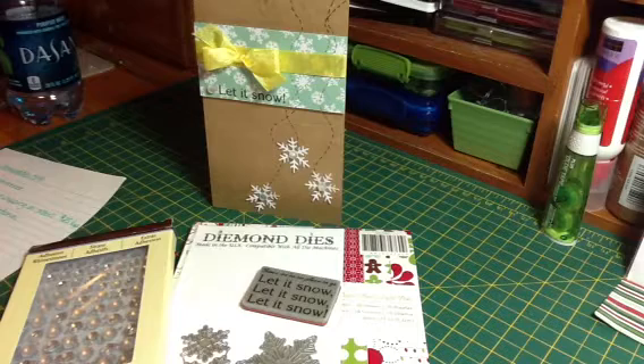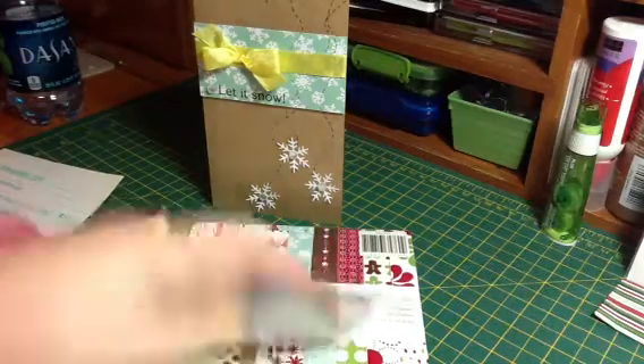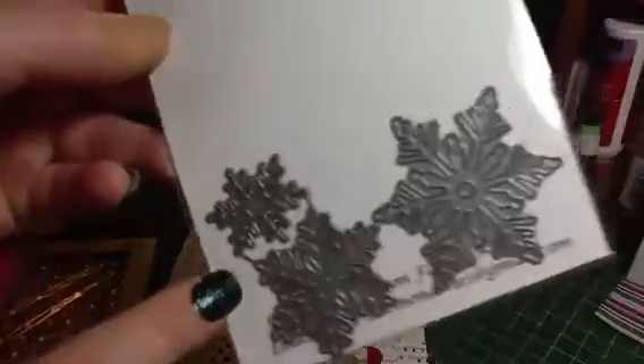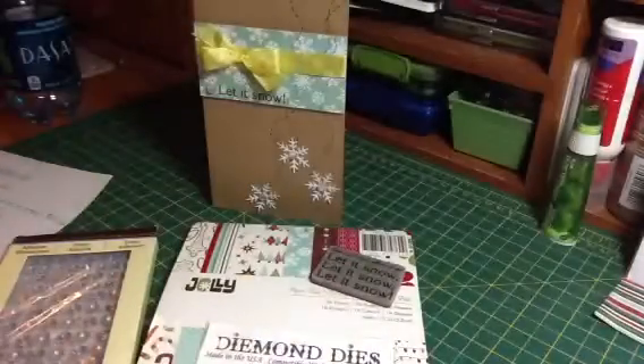If I do get around to making it, this was so easy. What I did was I used the Winter Snowflake Set, and I only used the Tiny Baby Star, but there are all of them, and they are so pretty when they cut out.